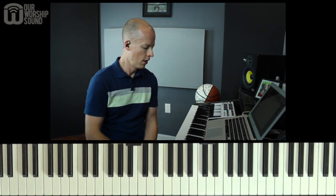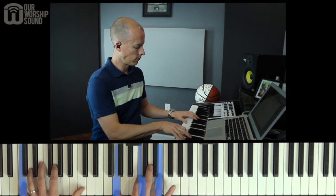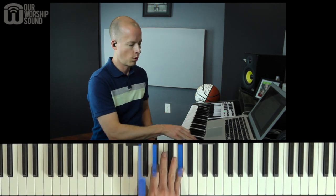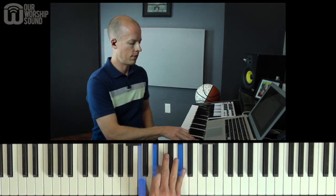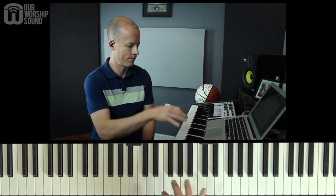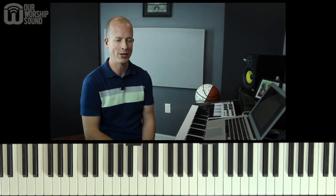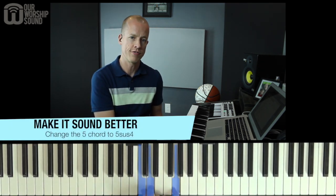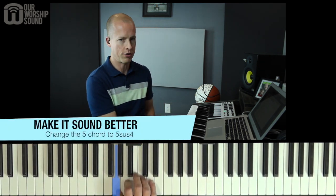So we found it in those couple of keys, and now let's talk about some ways we can make it sound a little bit better. Going back to C major — when we do this, it's not as pleasing as it could be, and the reason why is something we call parallel motion. There are just notes that are all moving in the same direction at the same rate. So one thing we can do to soften that is, instead of playing a normal five chord, change it to a five sus four chord.